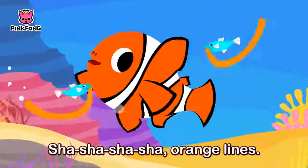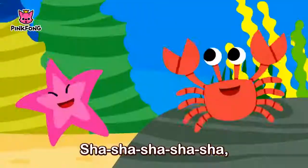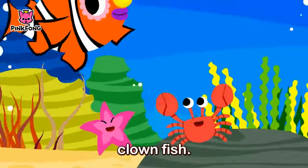Under the sea. Sh-sh-sh-sh orange lines. Sh-sh-sh-sh white lines. Sh-sh-sh-sh shiny body. Under the sea. Sh-sh-sh-sh cloud fish.